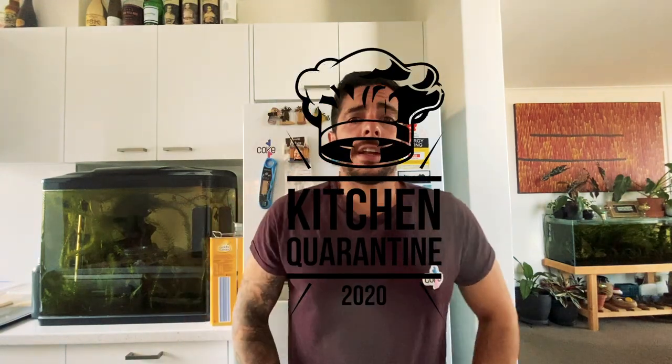Hello, welcome to Kitchen Quarantine. Today we're going to make cauliflower steak with cauliflower puree, pickled cauliflower, and some pomegranate.